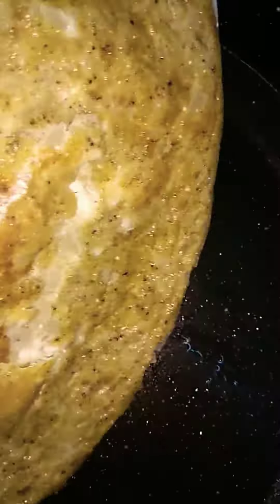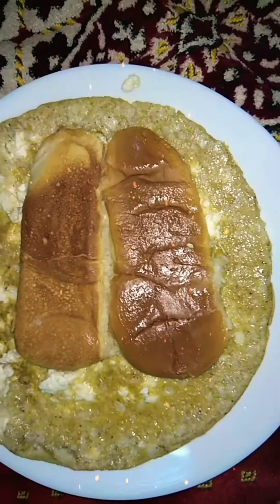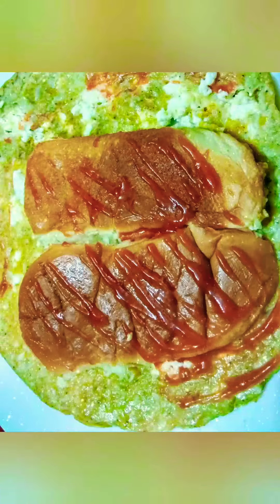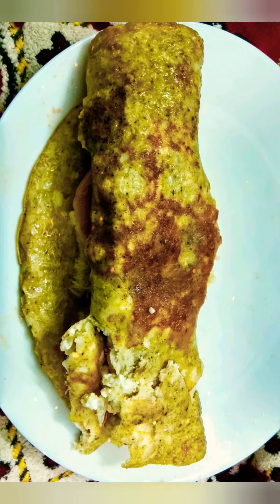Place the omelette slowly on it. The Cheesy Egg Sandwich is ready to roll with ketchup! The sandwich bun is hiding inside the omelette. Yahoo! Delicious, Mama!